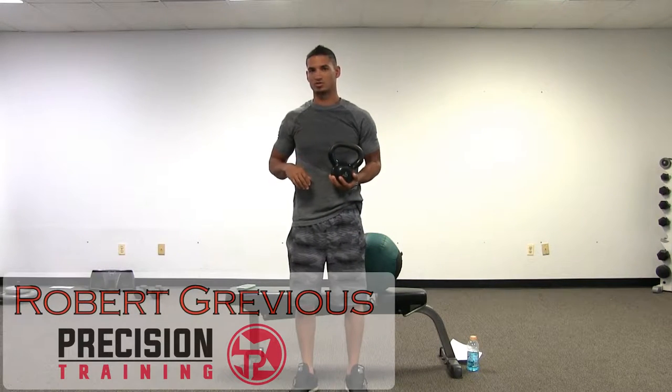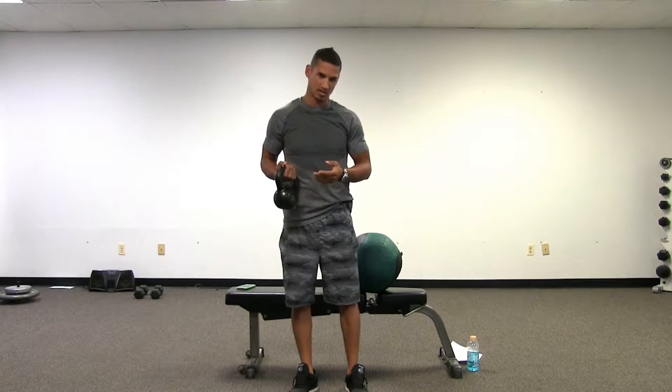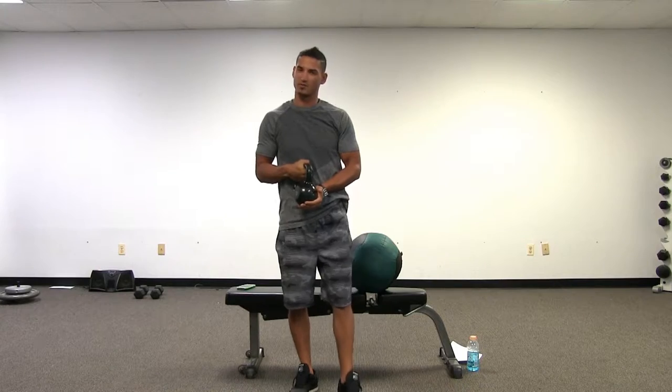Robert Grevious with Precision Personal Training. Just another update, a 101 on proper kettlebell swings. I've kind of gone over this in another video before, but I want to go over it again.